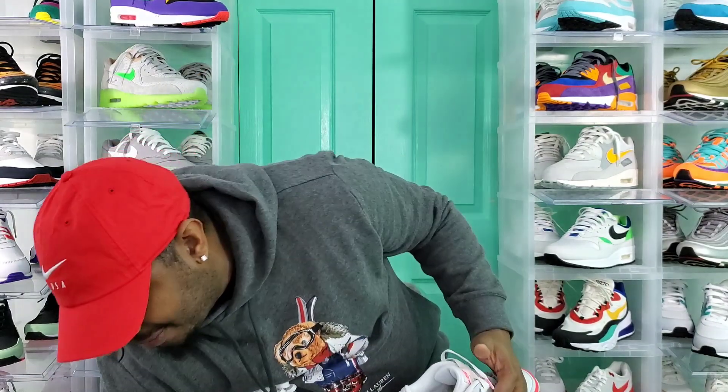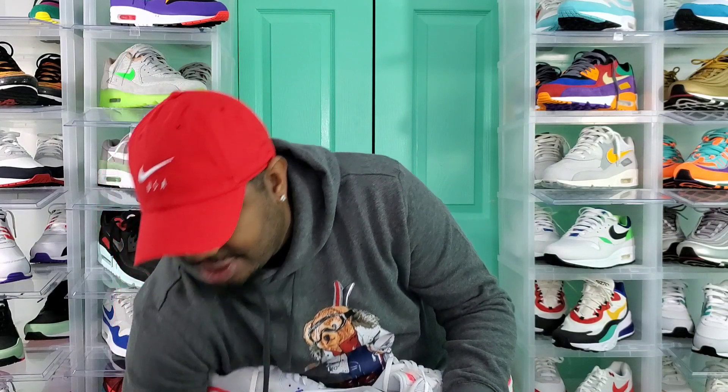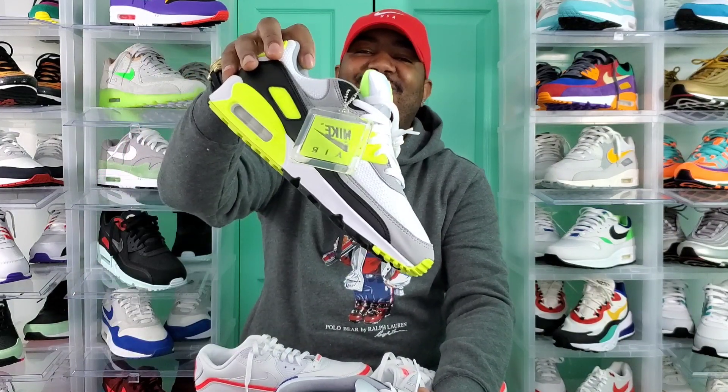I do have the new Air Max 90 Turquoise Colorway coming in — that'll be here soon. If you guys check out my other reviews, I got the Air Max 90s Hyper Grey — great review, over 8,000 views right now on that sneaker. I also have the Air Max 90 Volt. Like I said, we're starting this year out pretty well.